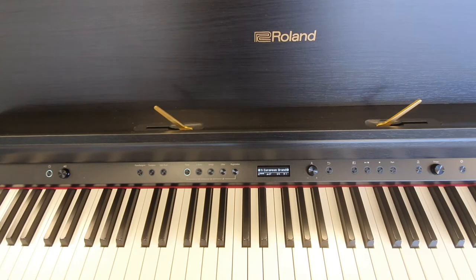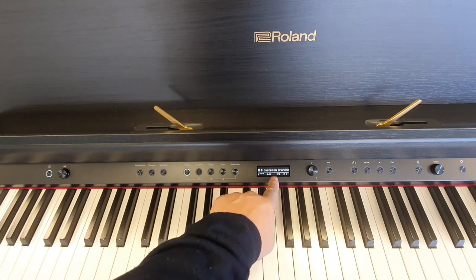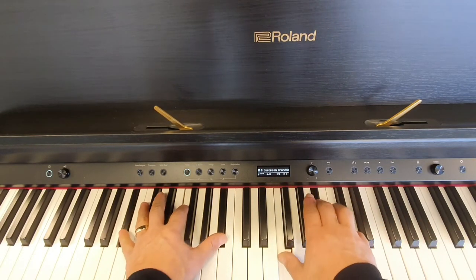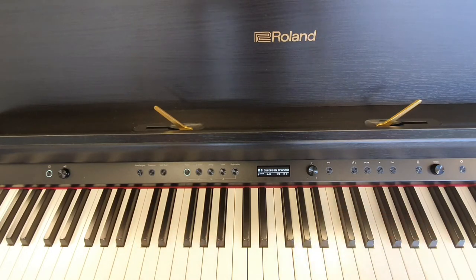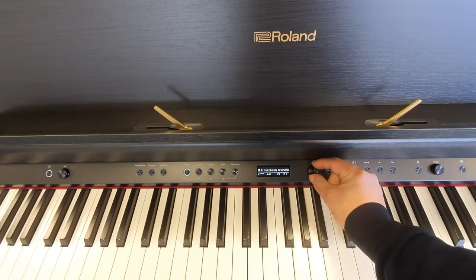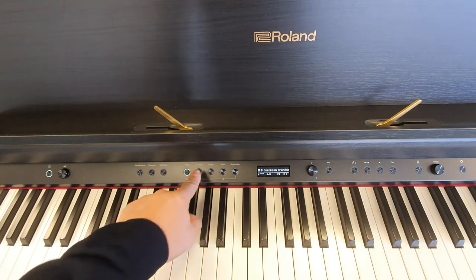To change the sound on the LX706 is quite straightforward. When we switch the instrument on for the first time, we're greeted with the European grand piano tone. To change your sound, we can either use this rotating little knob here,